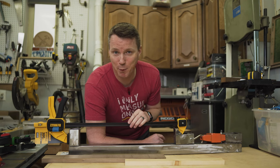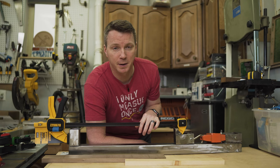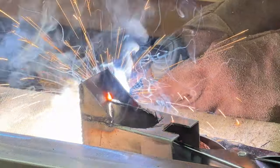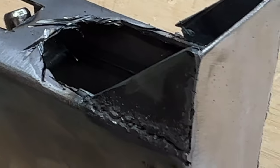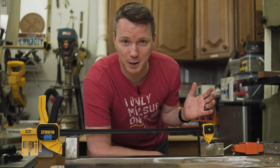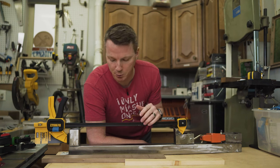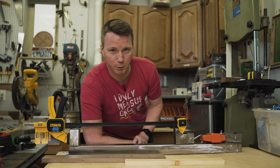Next, let's see if the clamp force rating on each of these clamps lives up to its claims. This DeWalt says 300 pounds, so we're going to see if it can actually pull 300 pounds. I've got this high-tech jig here — despite my many minutes of welding experience, these welds look like total trash. But it actually holds up. Keep in mind, 300 pounds is more than you need for most glue-ups in woodworking.